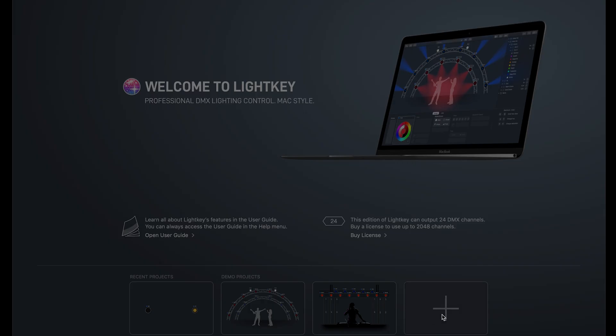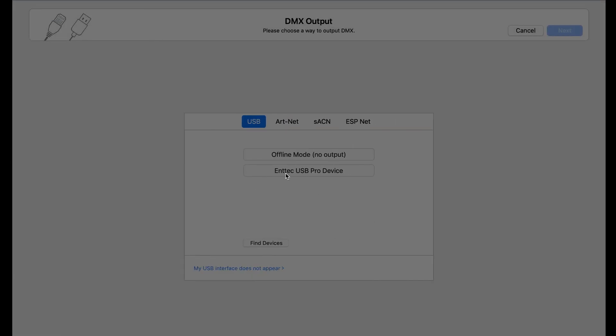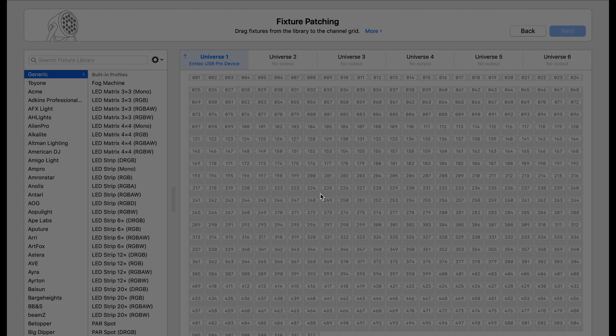Let's dive in — this is going to be me reacting to the software. I've slightly played with the patching and connectivity of the Enttec because it wasn't working earlier. A classic reboot fixed it. This is a Mac-only software. I'm going to start a new project here, and it already found my USB device, which is really cool. You can also use Art-Net, sACN, or an offline mode.